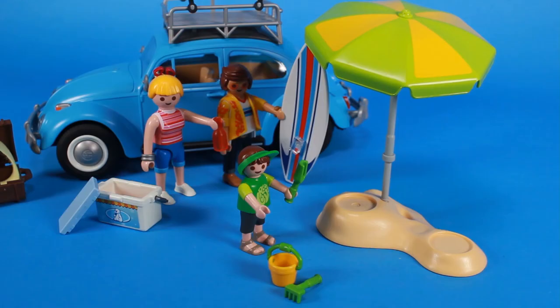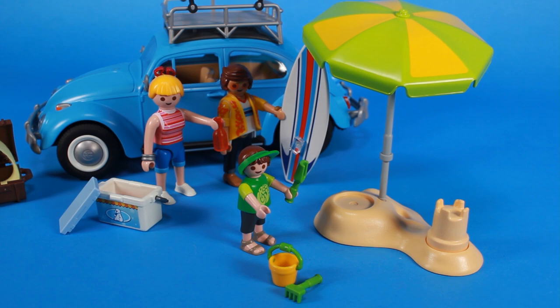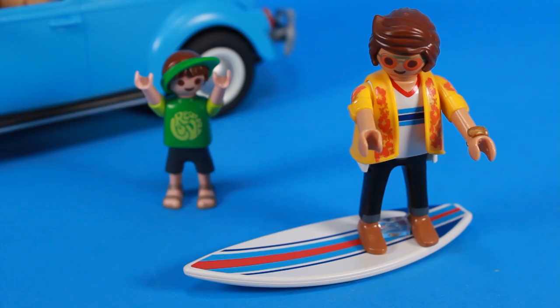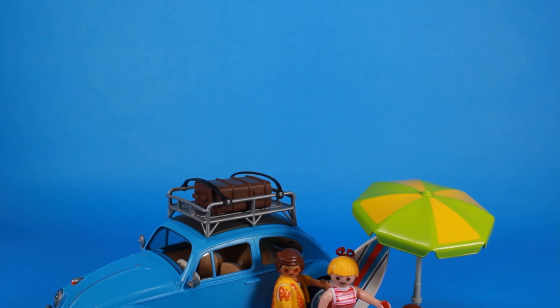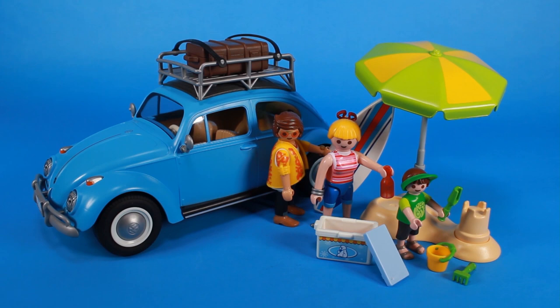We've got ourselves a nice little beach scene with an umbrella. Mom and Dad can grab a soda pop out of the cooler while little Junior builds himself a sandcastle. And maybe Dad will hang ten and catch some waves with his surfboard. Seriously, so much fun is packed into this little thing. That's why not only are these sets perfect for collectors who love things like Volkswagen and iconic cars, but they are a ton of fun for the kids as well. The VW Beetle is iconic, and it's a super fun set from Playmobil.